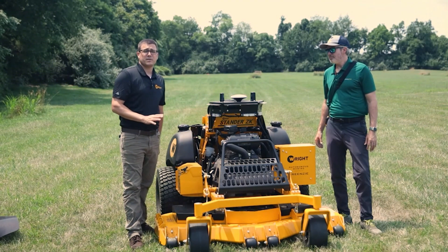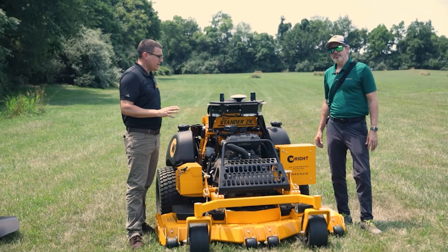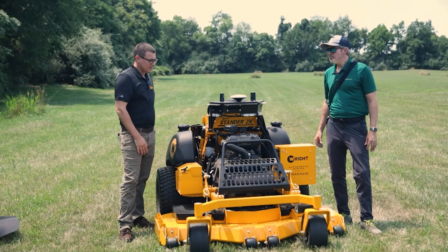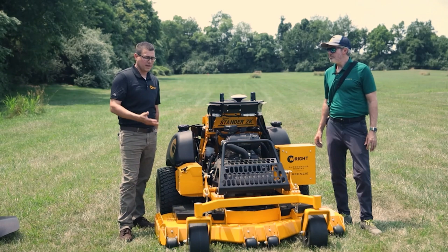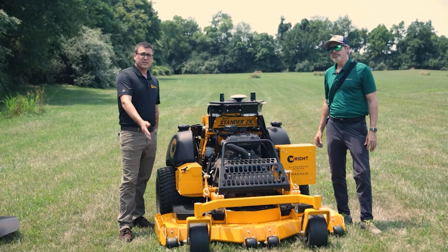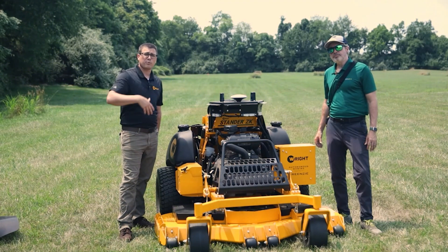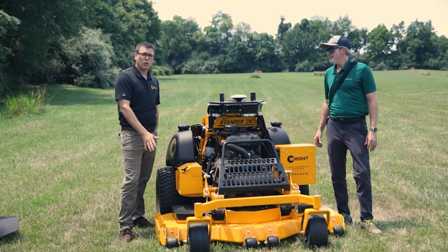Better than 90% of this machine is identical to a standard ZK. There are a couple things that make it different. For example, it has a bigger battery and a larger charging system with this EFI engine to help support the cameras and the computer and that kind of thing, but it's nothing you have to charge. Also, the machine comes with a mulch kit on it. That's just better for the autonomous mowing, especially when we get into the perimeter areas, whether going clockwise or counterclockwise, so it's a mulching-only type machine.